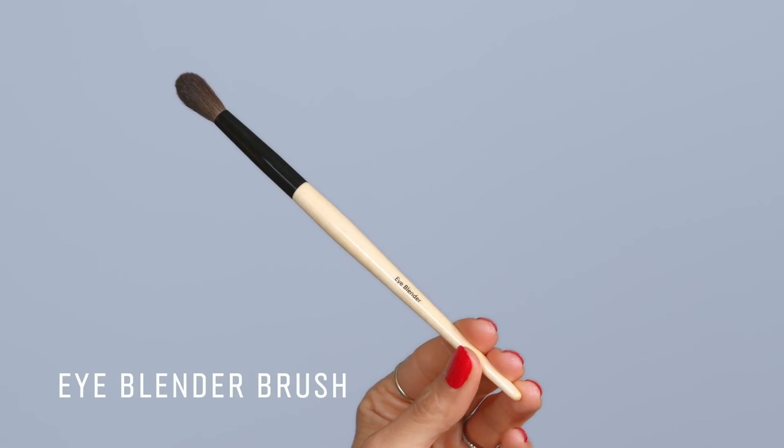The next brush that I love is the eye blender brush. What I love about this brush is not only is it great for blending out shadow if you're doing a really shadowy look, and it's great in the crease of the eye if you want to do that socket effect — but my favorite favorite use for this brush is for powder, because I don't like to over powder. I like to get into these areas and you see how it just sweeps. You can roll it right under the eye, it hugs the curve of your nose, gets under your chin, and it lets you powder the face without over powdering.